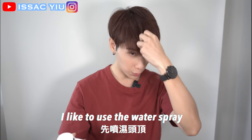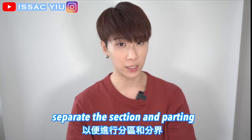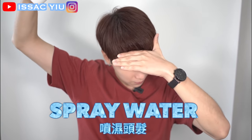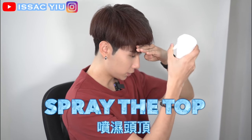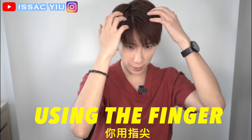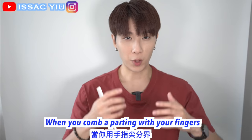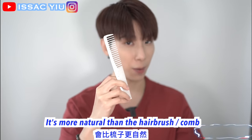I would like to use the water spray to reset my hair, because I want to separate the section. Just spray some water on the top. Then use your finger to comb the parting. When you comb a parting with your finger it's more natural than with a hair brush.